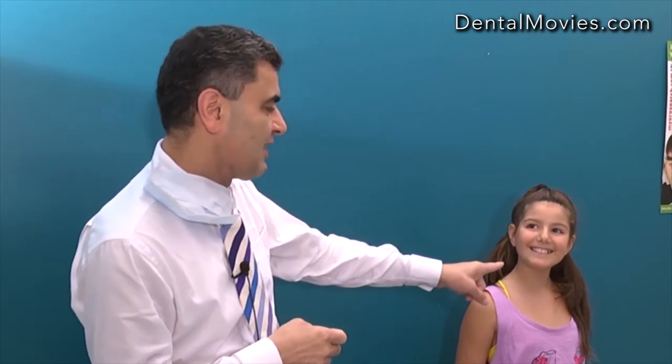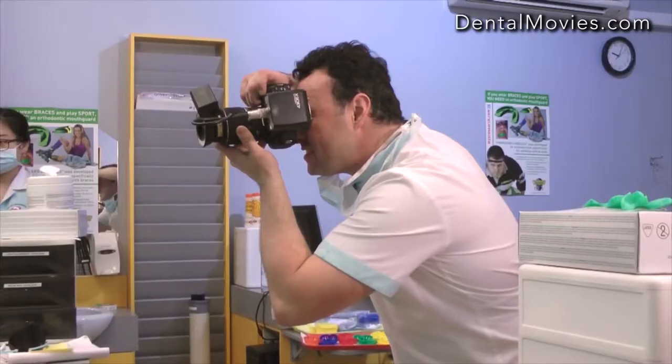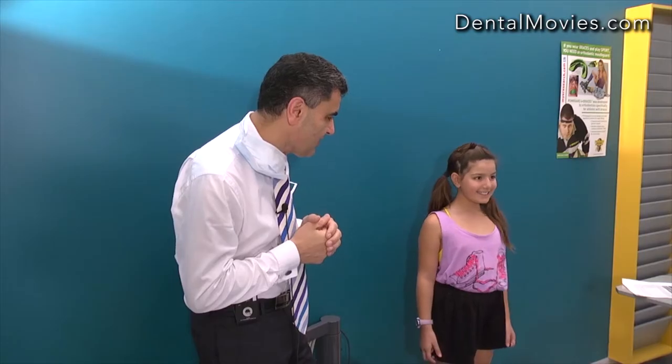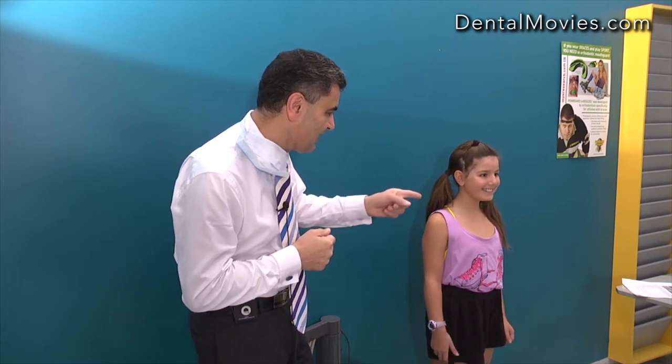Then we take the same photo again but with a big smile. We want a natural, genuine smile — asking the child to think of something funny and give a big laugh produces the authentic expression we need for diagnosis.